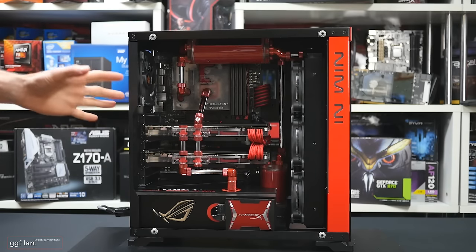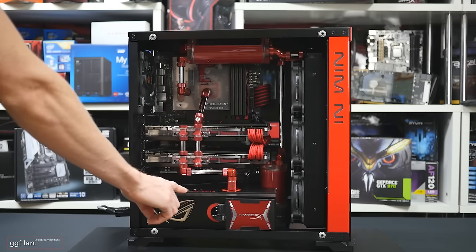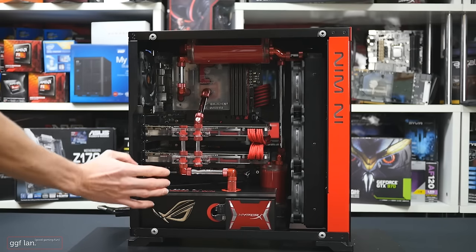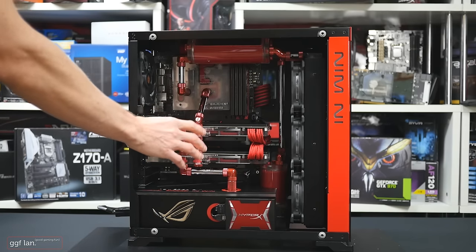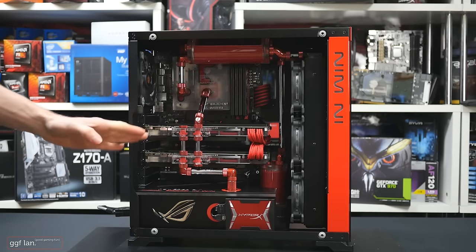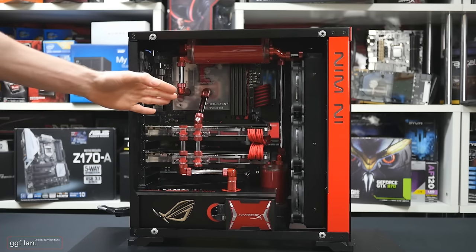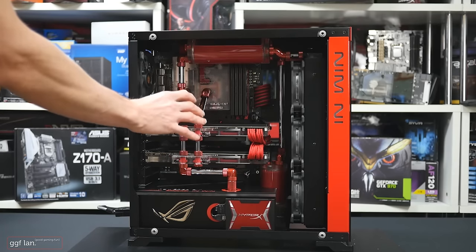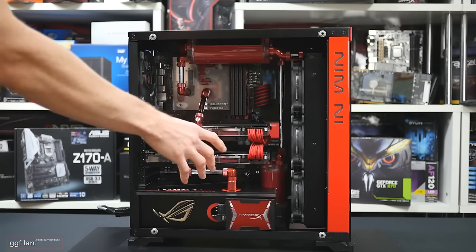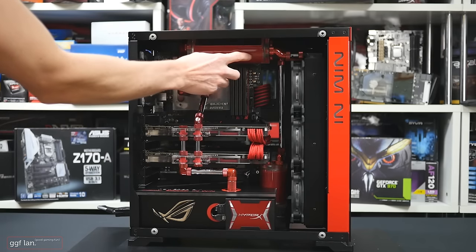The main aesthetics of the case structure are very square — everything has sharp angles — so I thought doing a round power supply cover would look out of place. We've added the red SSD on the side, some sponsor logos, and the Republic of Gamers main logo on the side. The video cards are two 290X cards.